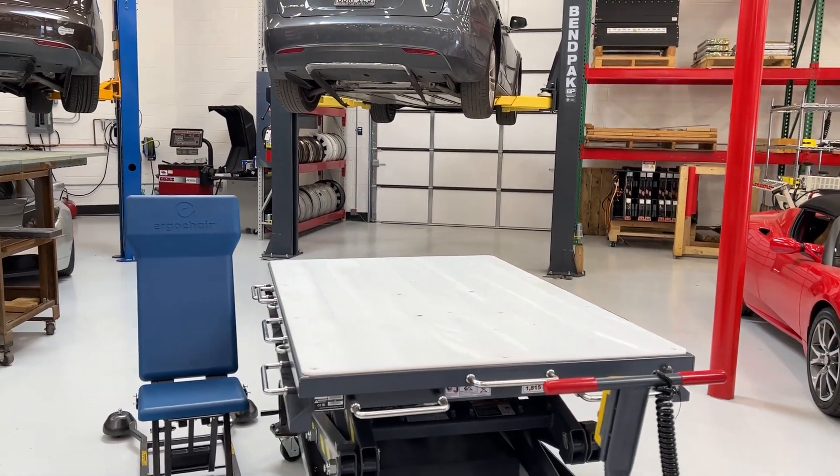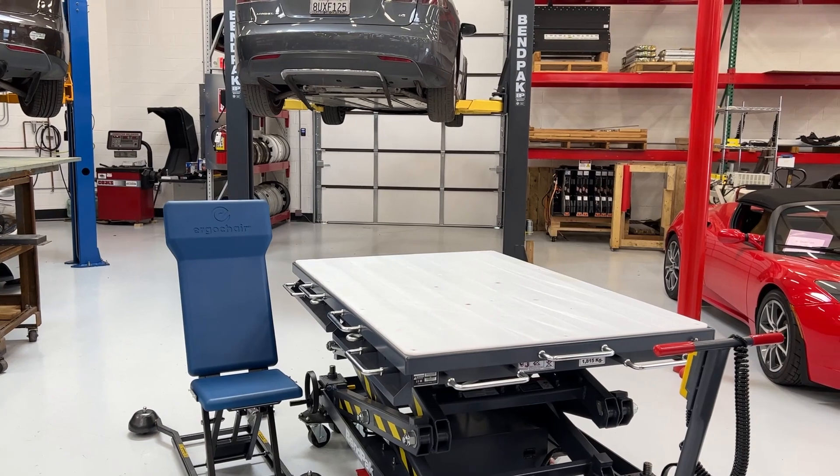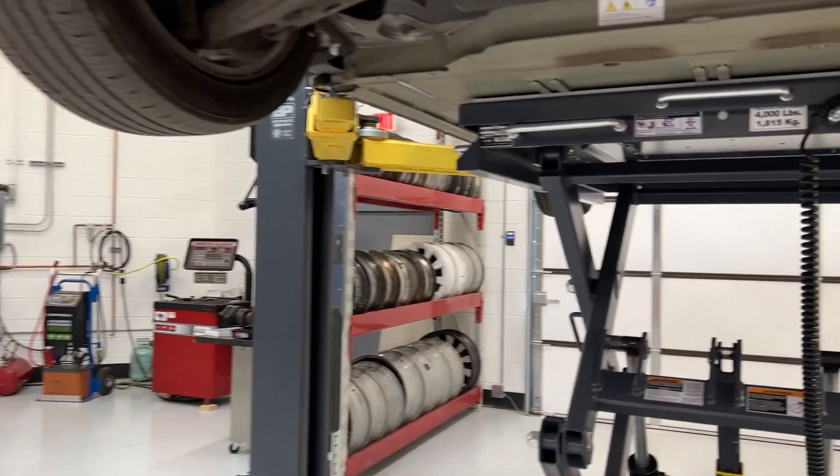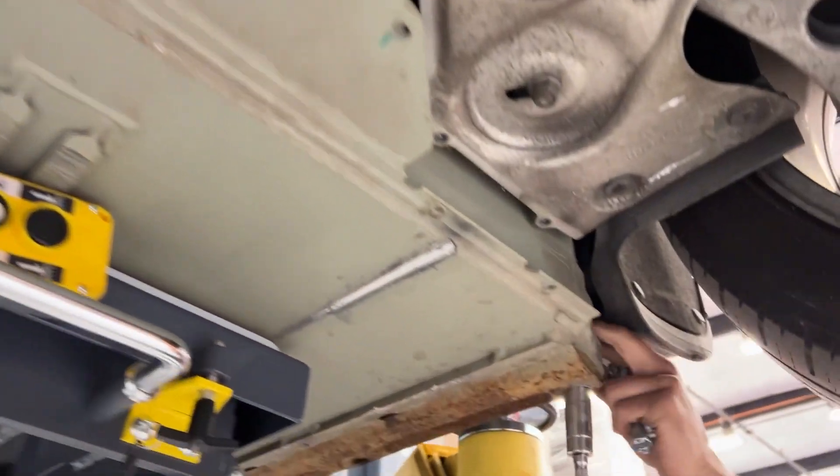This EV battery lift, with a battery on it, is super easy to move. That's what makes this lift so versatile, so accurate, and so unique.